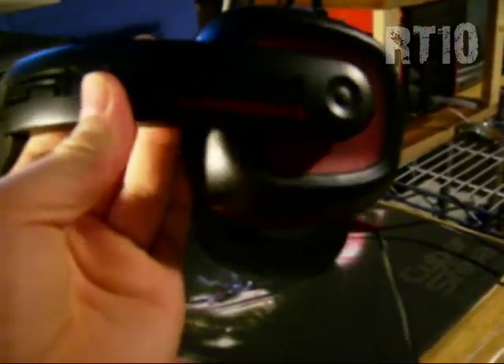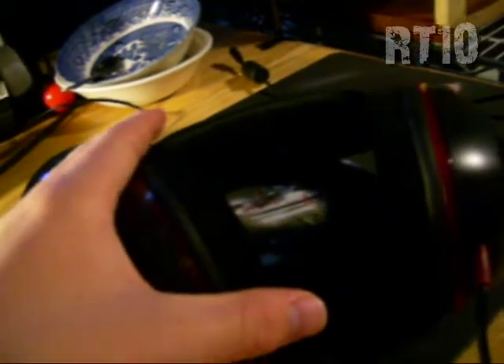Alright, so what's up YouTube, got the review for you on the Plantronics GameCom 367 headset. So this is the headset here. It's a closed ear design headset. It's very comfortable. I've been using it for a while now and at first it's quite tight on your head, but then after wearing it for a while you get used to it and it becomes very, very comfortable.